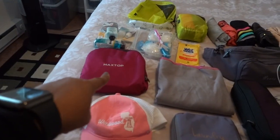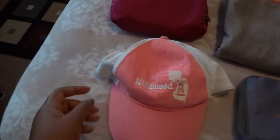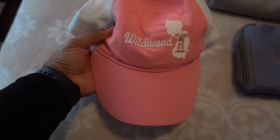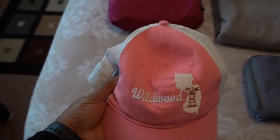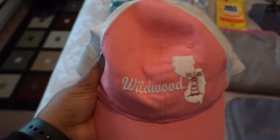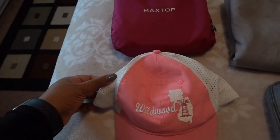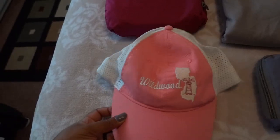We're going to start from left to right. So this is my hat — if you saw my Utah vlogs, this is the hat I brought with me to Utah, the same one I brought to Jamaica, and the same exact hat I'm bringing to Texas. It's a Wildwood cap, pink and white, like a meshy material. Very light, love it.